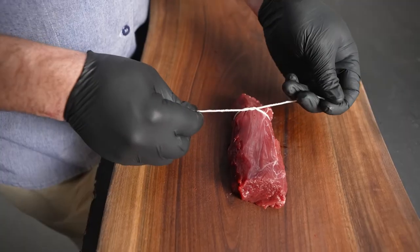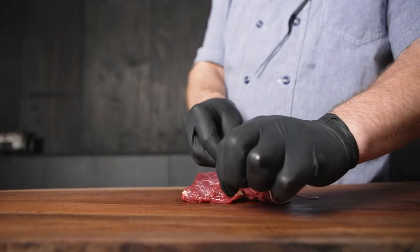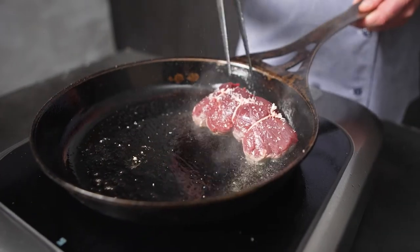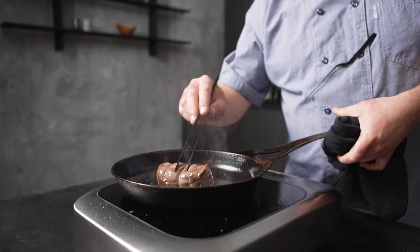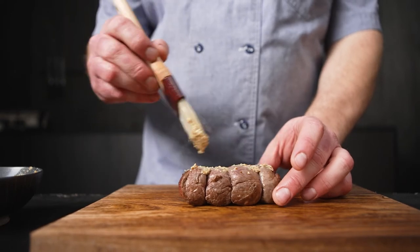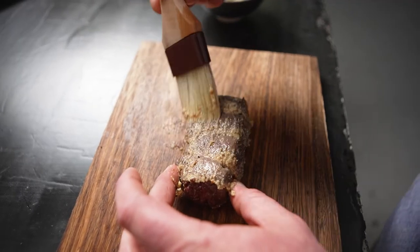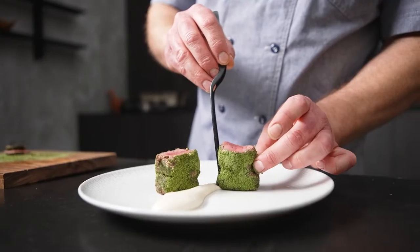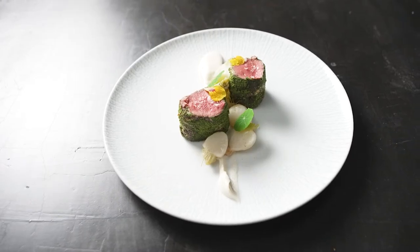This dish is using the venison loin. It has an extremely clean flavor. The way I like to prepare it is to tie it up nicely so that it cooks very evenly in the pan, then cook it to a perfect medium rare. We brushed it with some Dijon mustard and then coated it in some arugula powder. It's being served with a celery root soubise and some hakkarai turnips.